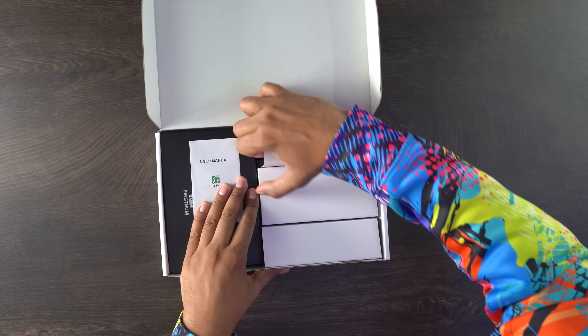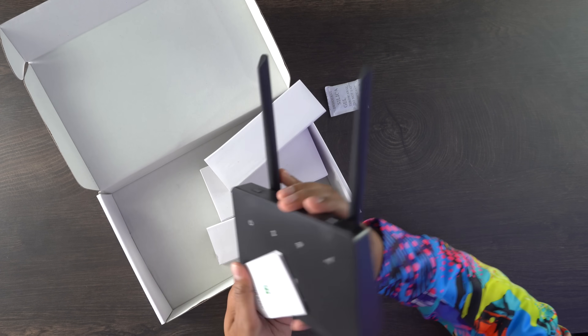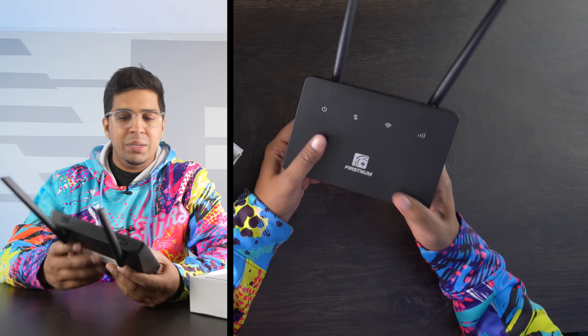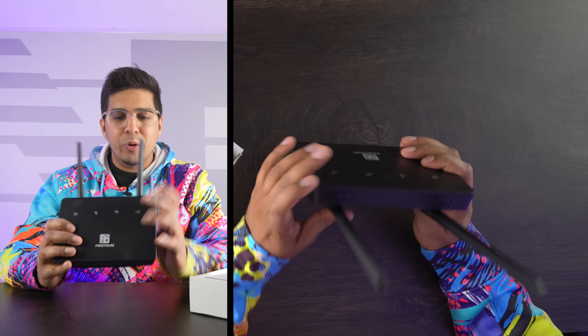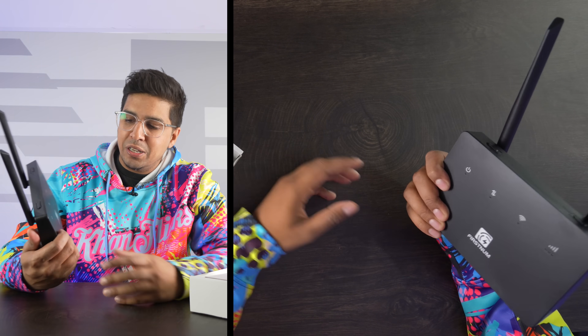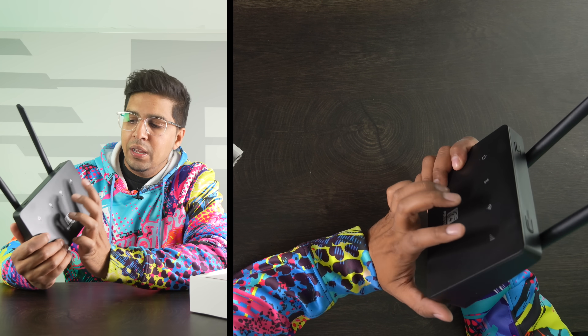All right, so simple stuff here — we got everything nicely laid out and this here is our CPE. Pretty cool, it's a nice small-size router modem. Not exactly sure what you'd want to call it, but pretty simple design setup. You got your power light, your connection light, your Wi-Fi light, and then your signal light.